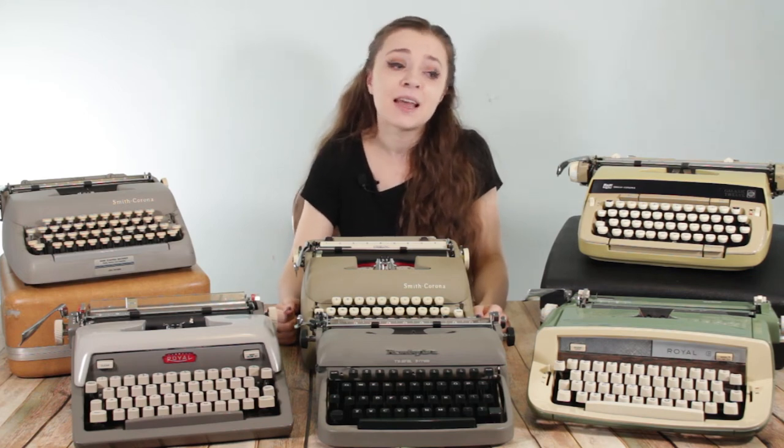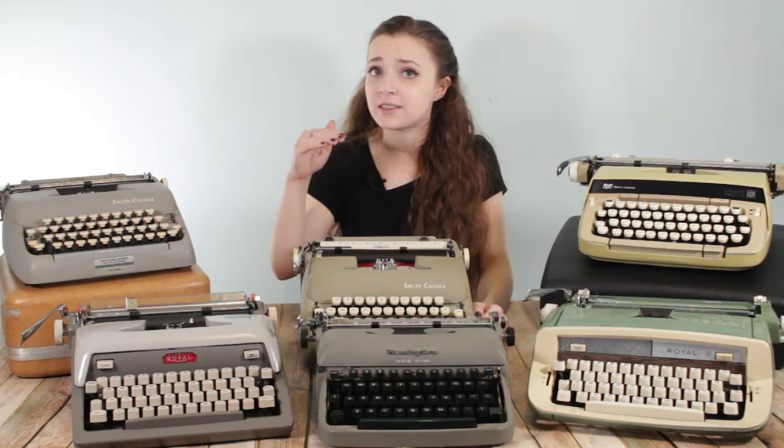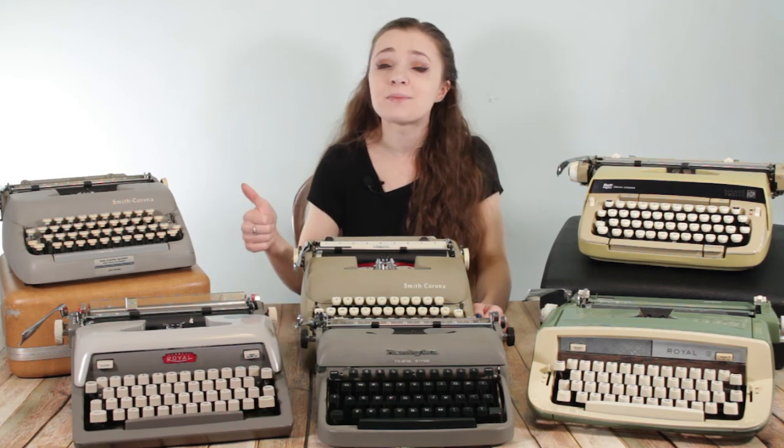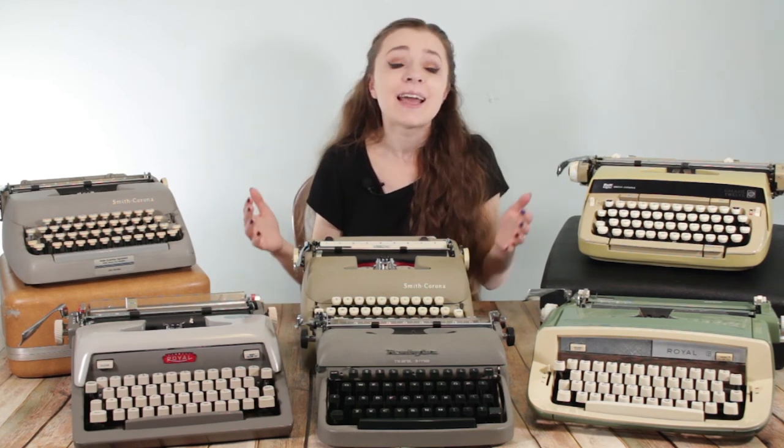Selling typewriters is also location-based when setting a price. I had someone message me on Instagram asking how much a typewriter was worth, and I said it really depends on your area. In my local area, I can maybe get $50 out of a typewriter, which is why I have to set that lower price limit. But if I were in Pittsburgh, two hours away, I might be able to sell that same typewriter for $100 or $150 if I'm willing to sit with it for a while. It really depends on your area and who you're selling to. I'm not selling to other collectors because I'm selling locally — I'm selling to first-time typewriter owners, people buying them for their grandkids or children, who are usually looking for a cheaper typewriter.